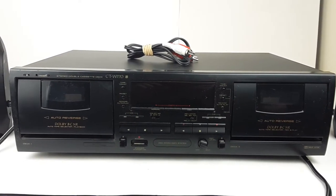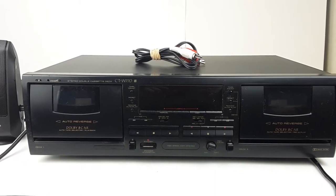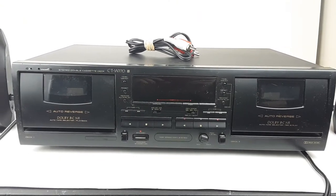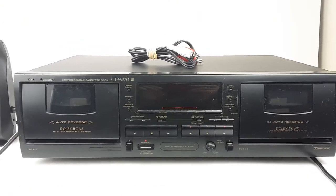Hey eBay, today I'm showing you a Pioneer CTW770 Dual Cassette Deck. This is a very full-featured deck, and I'll show you a lot of those here in just a second.